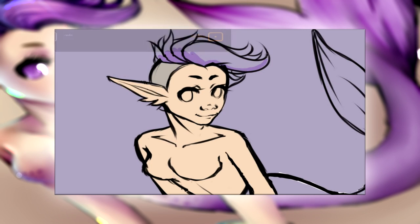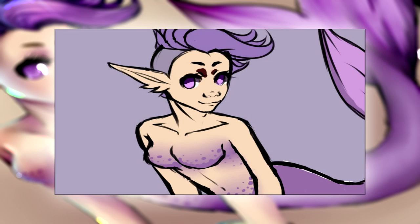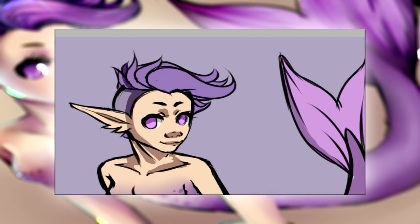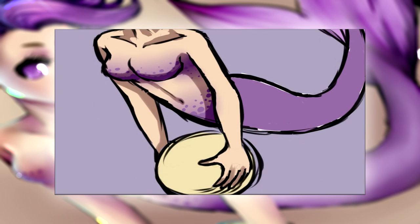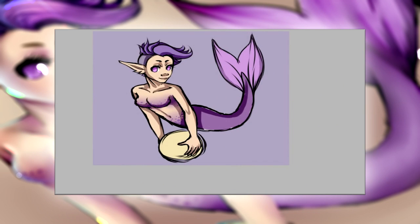Right now I am adding some color to the character — just the base color — and then I'm going to add a layer with shading later on. Right now it's simply a purple color being put on, shading Angel's eye, and then I'll continue onward.